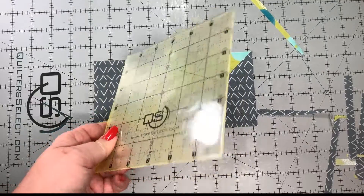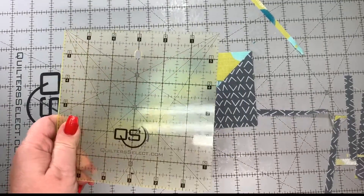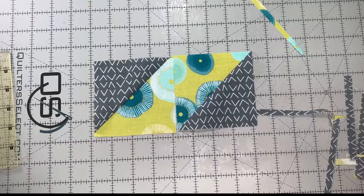Your ruler has got to have that 45-degree angle. There are a lot of manufacturers out there, so find the one that works for you. Join us next time when we will do half square triangles eight at a time.